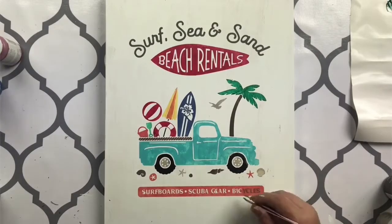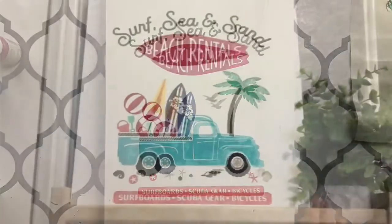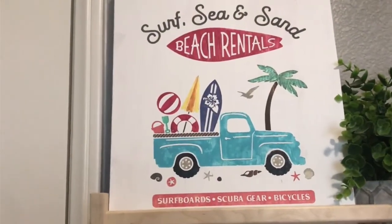I hope you guys enjoyed watching this tutorial. Make sure you check out that Summer Bundle and let me know your thoughts in the comments below.